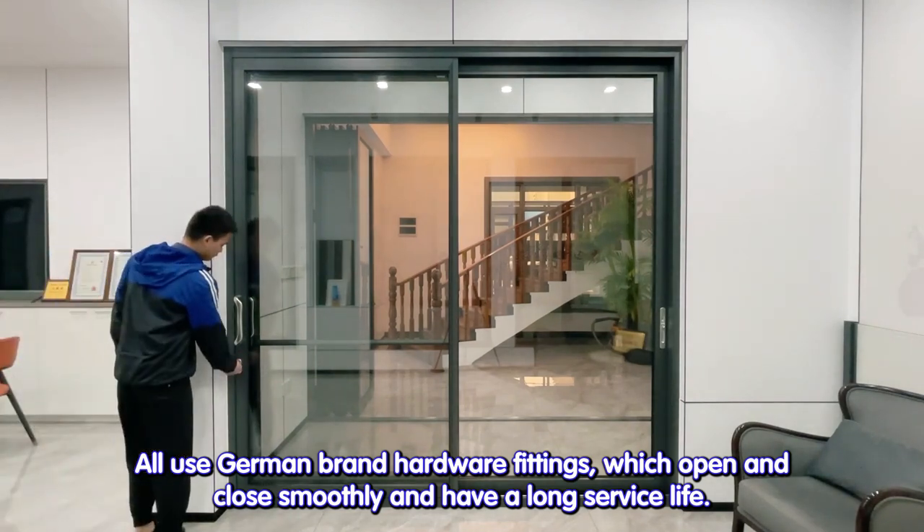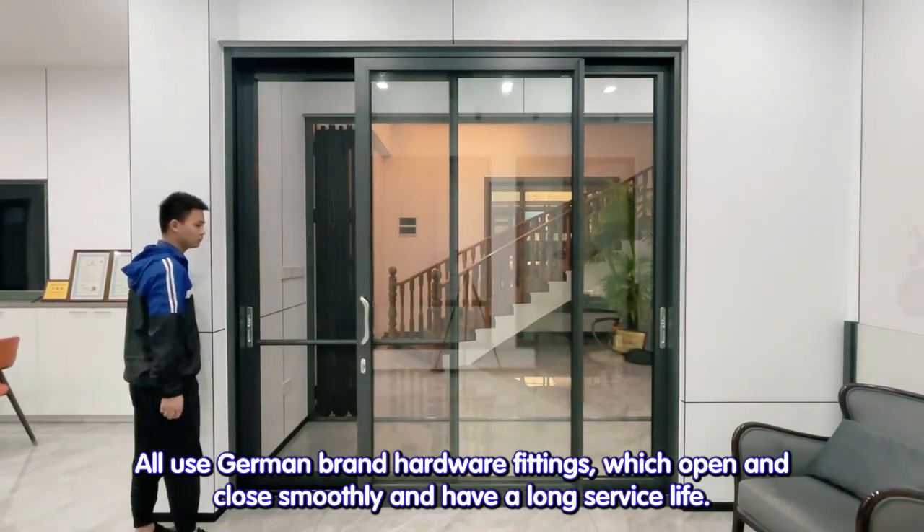All use German brand hardware fittings, which open and close smoothly and have a long service life.